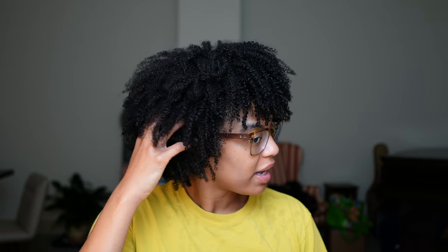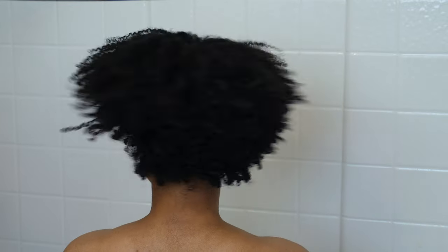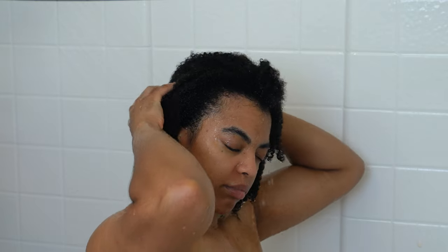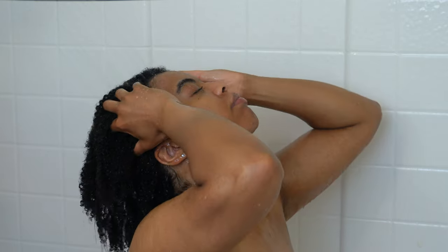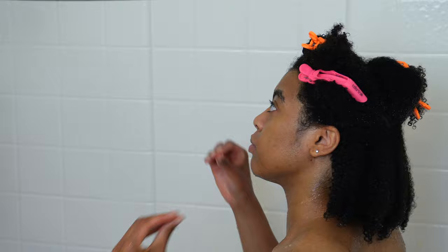When I consider affordable wash and go's, this is one of the nicest affordable wash and go's that I've had. First, I'm going to rinse out this old wash and go — the Innersense wash and go — which I ended up loving after a few tries. I'm going to rinse that out thoroughly and detangle my hair under running water with my cosmology brush. It was very easy because the Innersense products make my hair feel amazing.